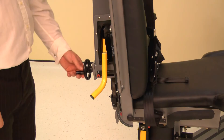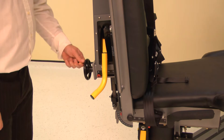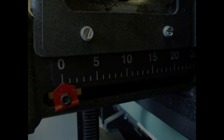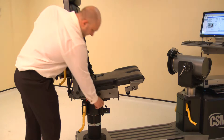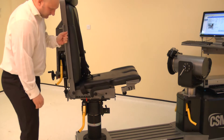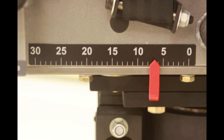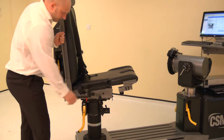Set the chair back translation by winding the handle; adjust the chair back translation to position 0. The chair fore-aft is altered by raising either locking handle, then sliding the chair bottom forwards or backwards. Adjust the chair fore-aft to position 7, then lower the locking handle to secure.